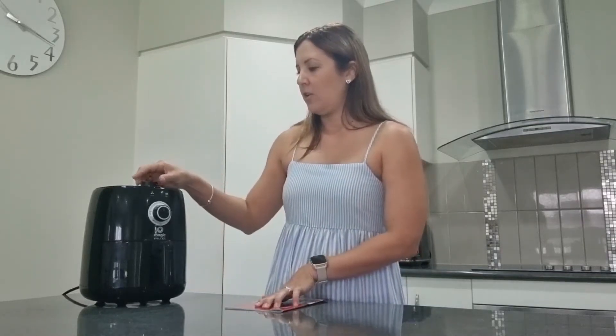So today I'm going to try a mini pizza that I've already prepared. I'm going to preheat this for three to five minutes and set it on 180 degrees Celsius. I'll show you.